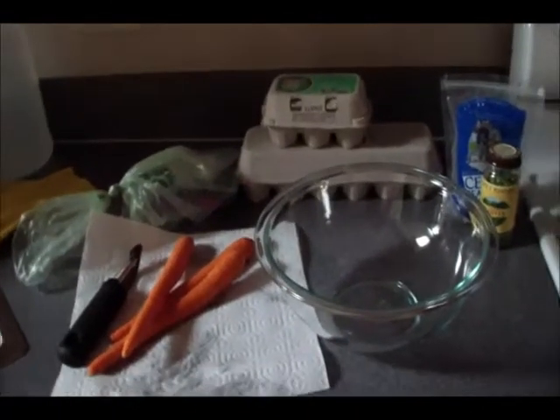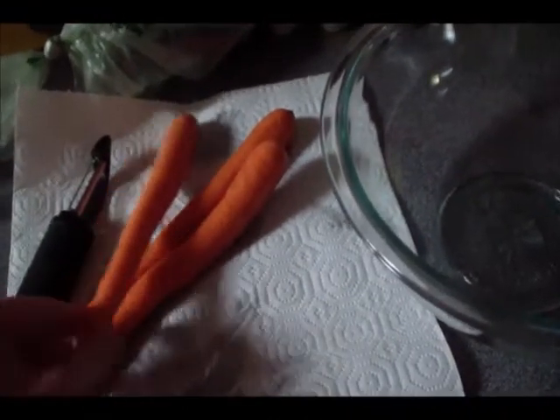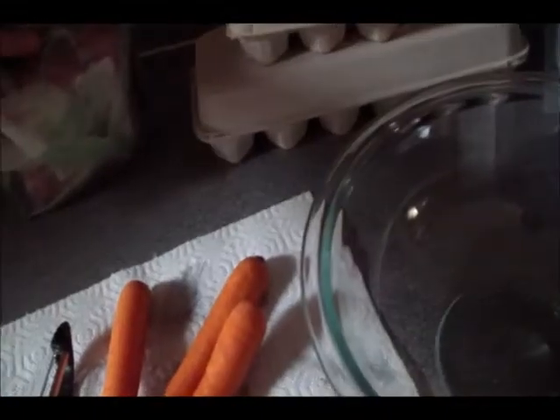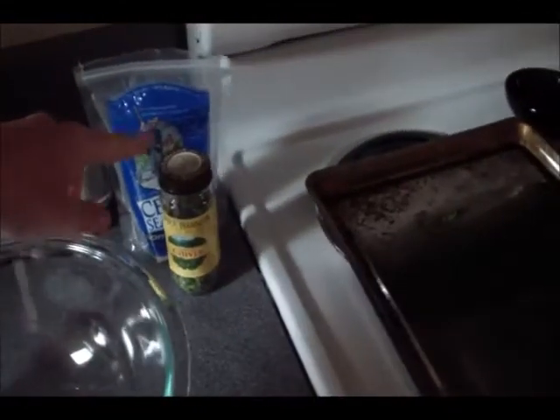Hey guys, I'm making a grain-free meatloaf today. Here are our ingredients: I have three carrots that I'm going to peel and chop up, a pound of grass-fed beef, two eggs, chives, and sea salt. That'll be it. Okay, so I've got my ground beef and my two eggs in my bowl.